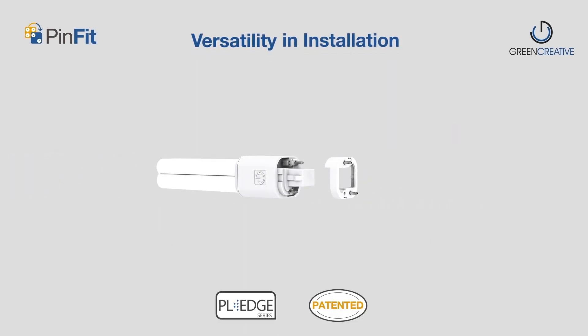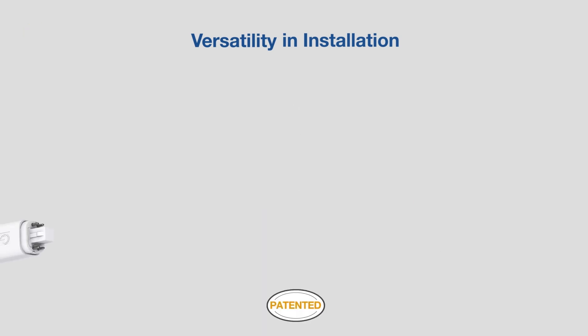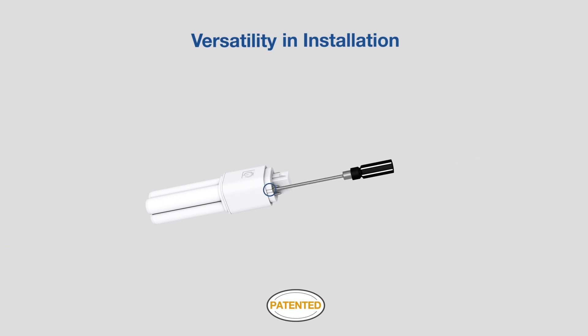A revolutionary modular socket design and embedded universal driver make the PINFIT suitable for any PL lamp retrofit application. The patented modular socket design allows the installer to easily switch the lamp socket in the field — simply use a screwdriver to pry open the buckle and remove the modular socket, transforming from 4 pins to 2 pins in seconds.